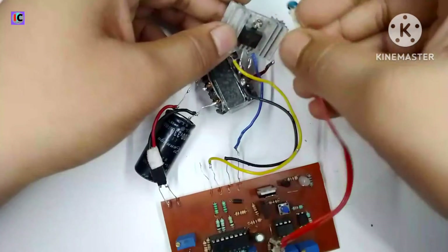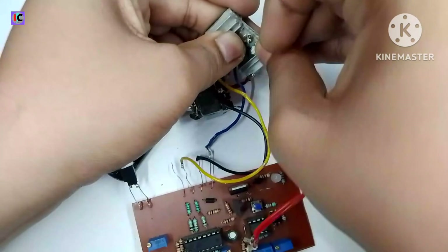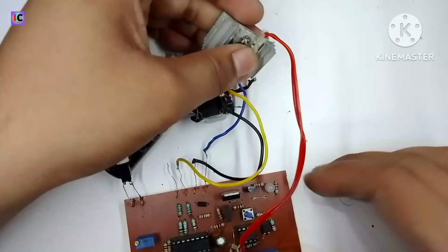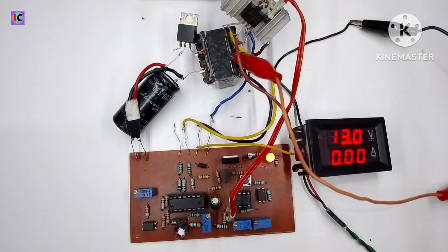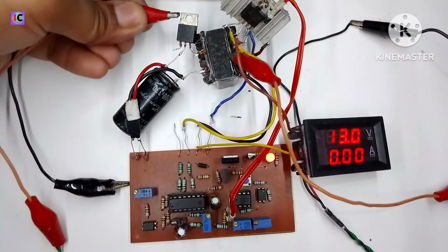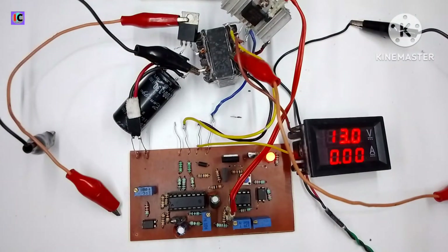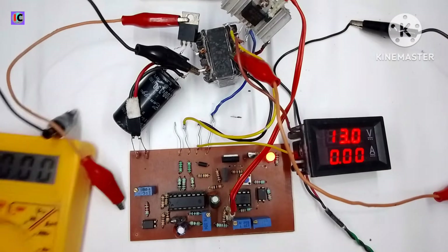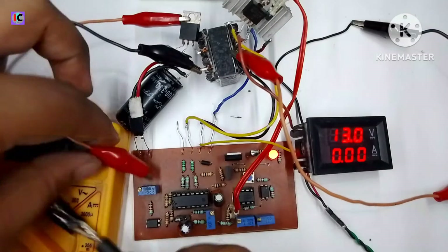The basic circuit of this DC-DC converter is ready. I am also attaching a 10 kilohm NTC for over-temperature protection, and you can use thermal paste for better performance. On the multimeter you can see the input voltage I am using is 13 volts.